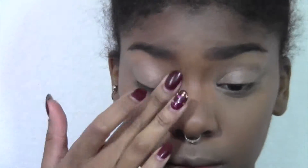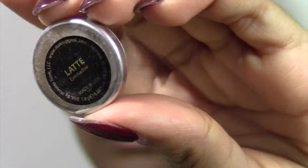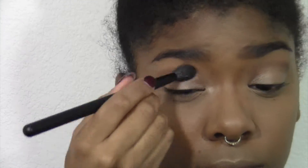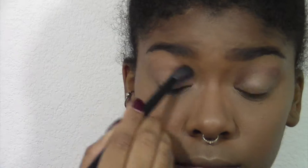Then I'm going in with Makeup Geek's Latte eyeshadow, which is just a matte kind of dark tan or latte color — maybe why it's called Latte. I'm going to take a fluffy brush and put this into the crease, because for this liner look I wanted to still have some definition on my eye. I didn't want it to just be bare, so I'm putting this eyeshadow into my crease with a fluffy brush so it's nice and blended and blown out but not harsh at all.